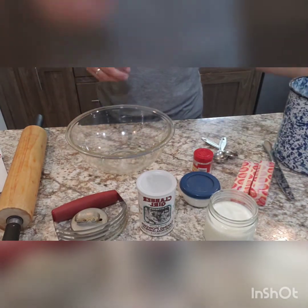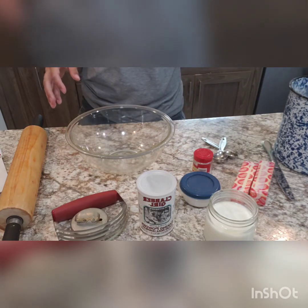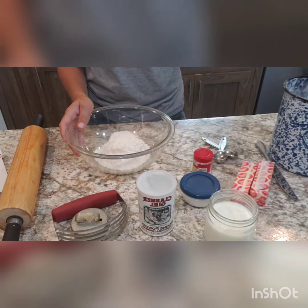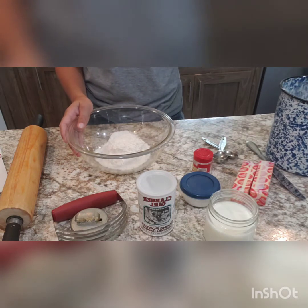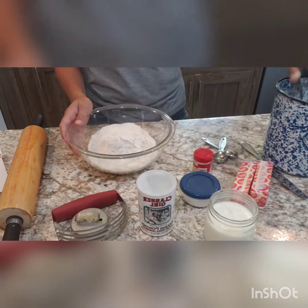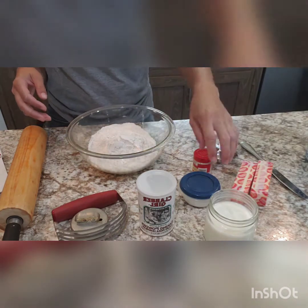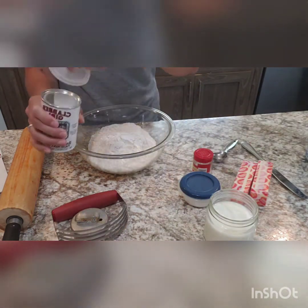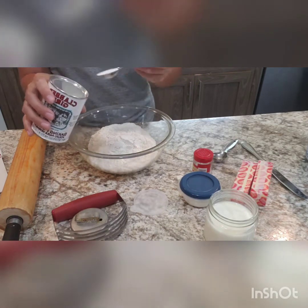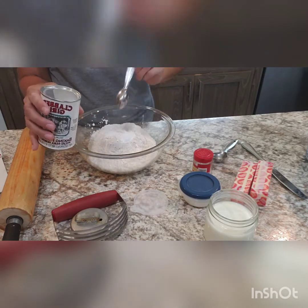We're going to start with three cups of all-purpose flour. I've also done this before with half whole wheat and half all-purpose and it works pretty good that way as well. There's three cups of flour. Then we need four teaspoons of baking powder — one, two, three, and four.